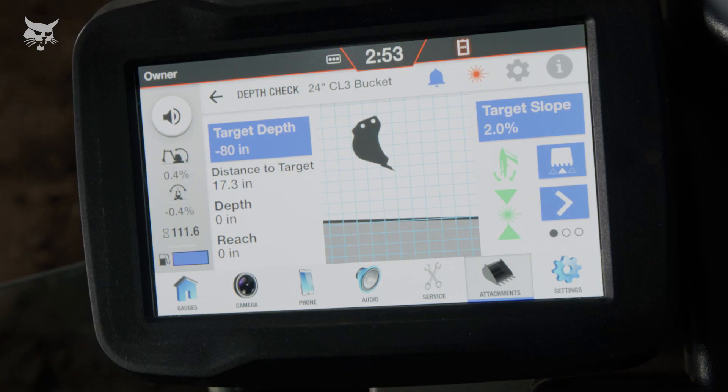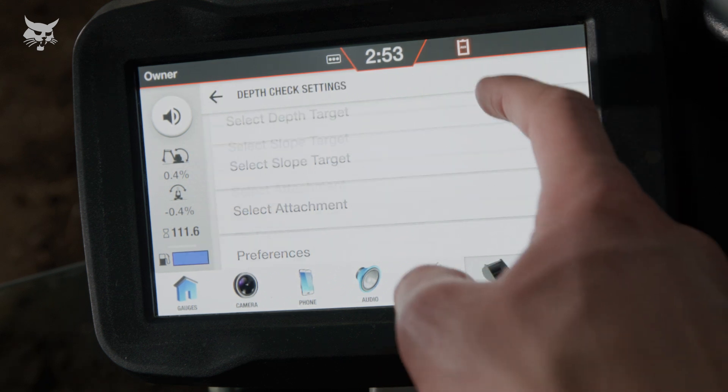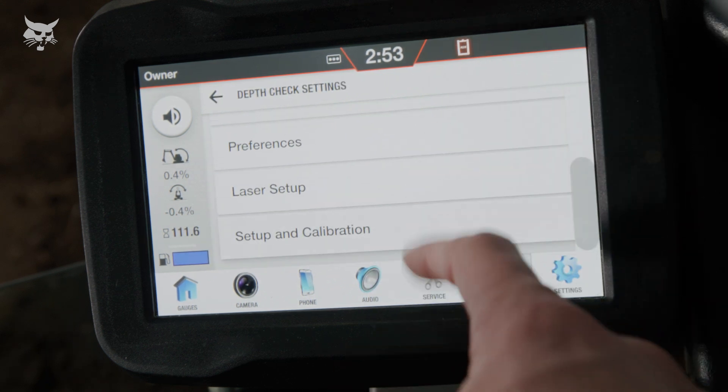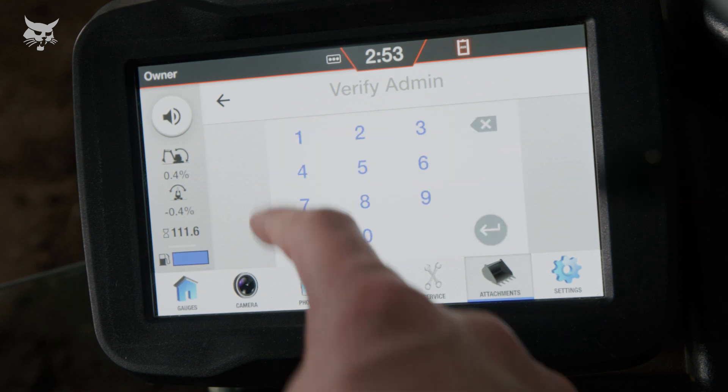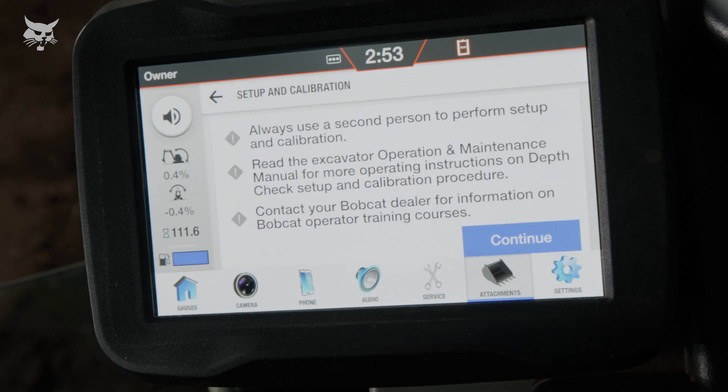Calibration is located in the depth check system settings. Select Setup and Calibration. Your owner code is required to access the depth check system calibration. There are seven steps to the calibration process. To streamline calibration, it's ideal to have two people. Let's get started.